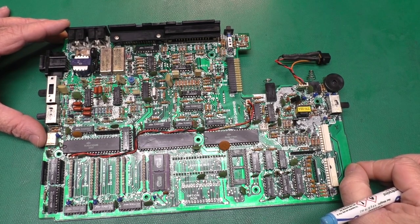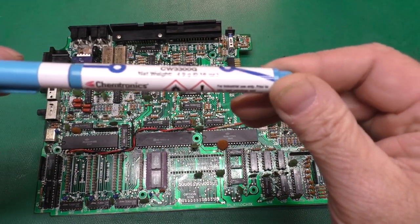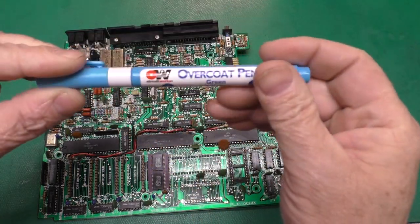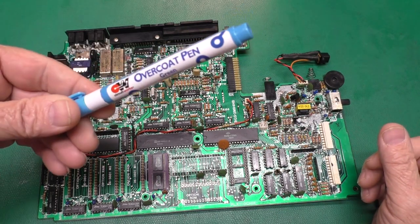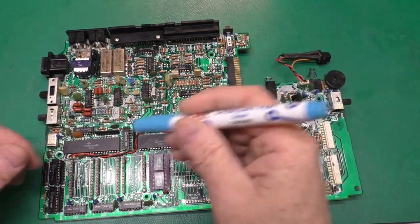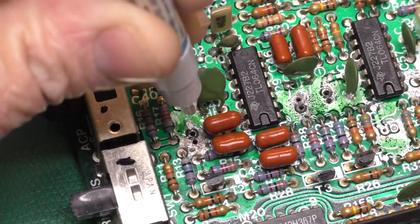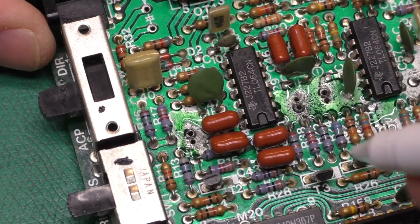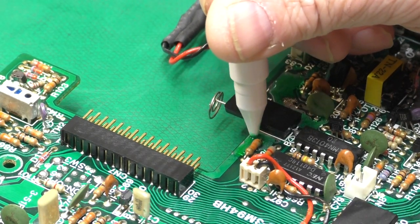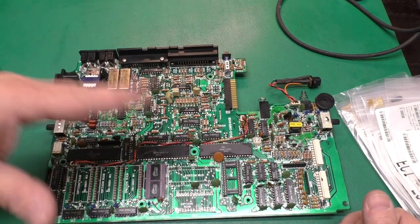We've got our board all cleaned up now, and I've let it sit for a couple of hours to dry off. Now I'm going to take this circuit overcoat pen by CircuitWorks, which is part of Chemtronics. These last quite a while — I've had this one more than a year and used it on several projects. We could also use nail polish, but this does a neater job. Shake the pen well before using it. If it's coming out too thin and watery-looking, just shake it some more. Then push down on the tip and paint it on kind of like you're using a magic marker. Get a good coat over everything — it kind of self-levels and does a really good job.